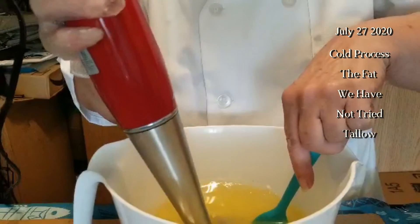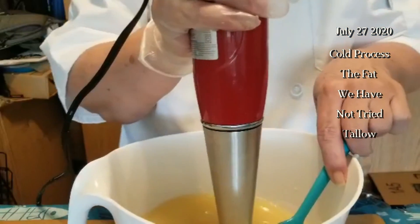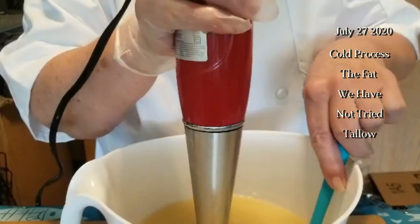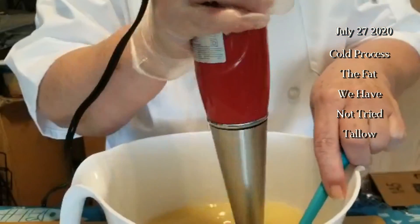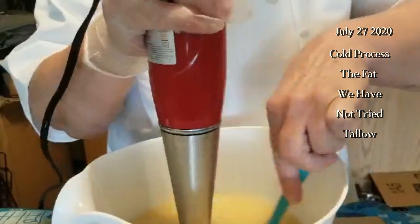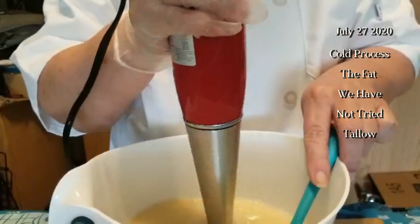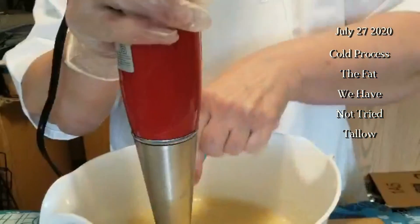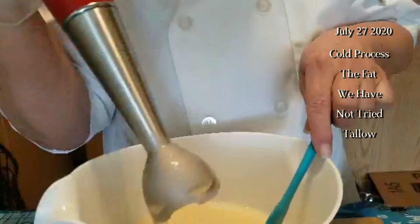We might not have needed the castor oil, because one of the virtues of tallow — especially grass-fed tallow, not grain-fed beef — is that it's chock full of vitamins A, C, and D. I'm not sure about E, but we're picking that up with the castor oil anyway. We want to get this just to emulsification, not to trace.